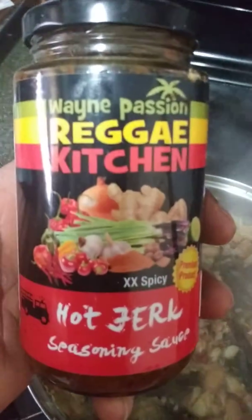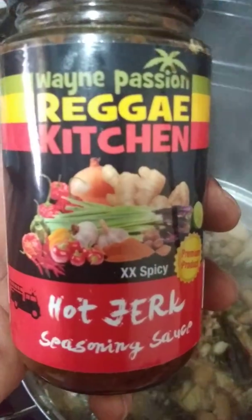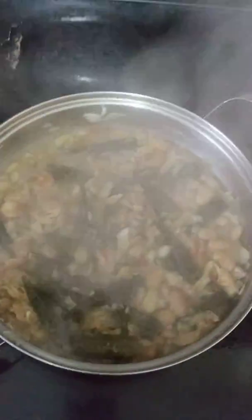We top it up with some Reggae Kitchen sauce — tap it up with some Reggae Kitchen sauce for the flavor, the niceness, and the touch. That's www.reggaekitchen.store — that's where you go to see all the products, order, and see everything available in the store.